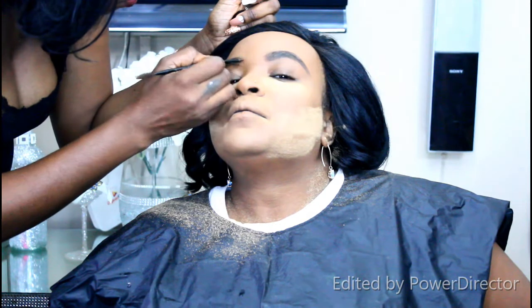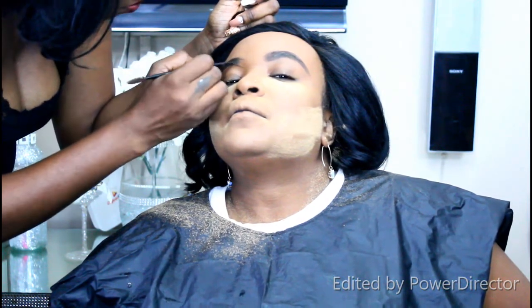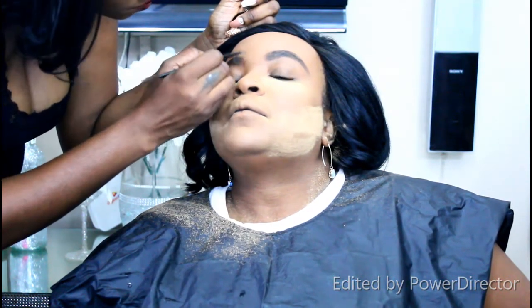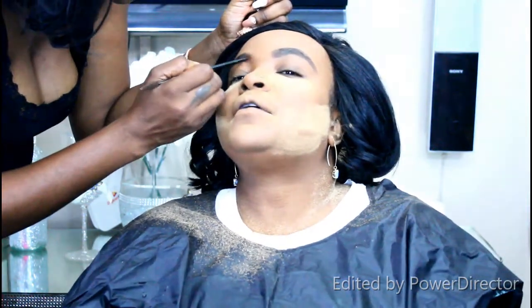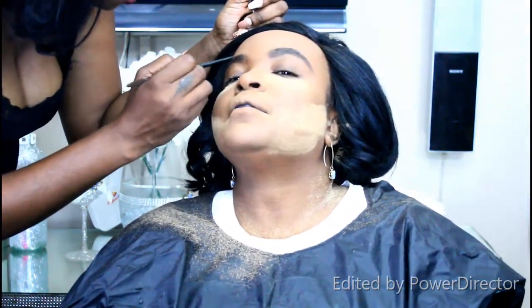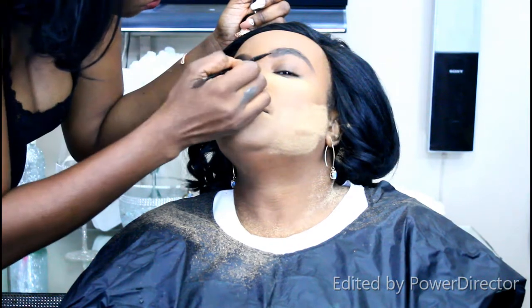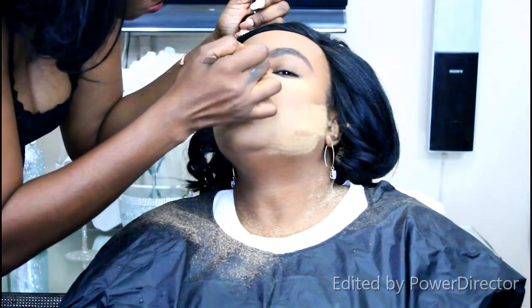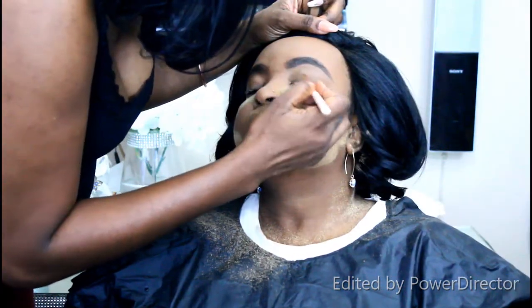Her brows are already microbladed, which makes it really easy to highlight and carve them out — I don't have to do much work. I'm just adding some length, coming down toward the nose area. The LA Girl pomade looks very natural and is affordable. The Anastasia Beverly Hills pomade works well too, but I like using this especially when practicing on family and friends.